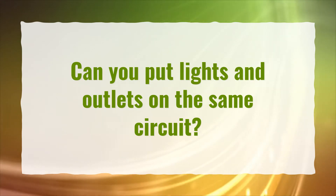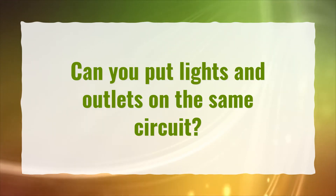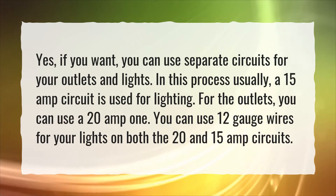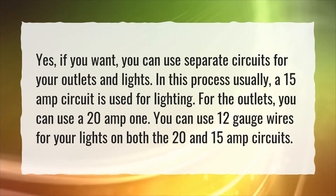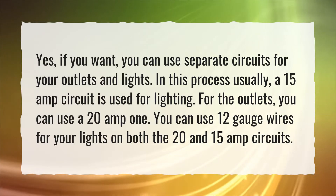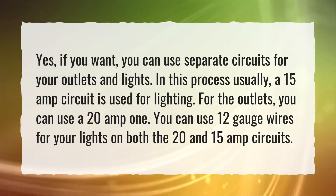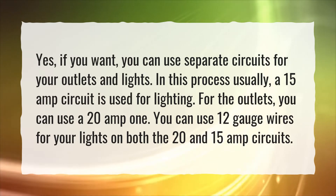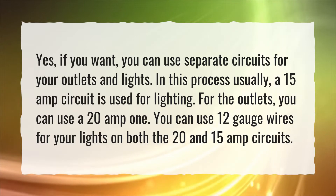Can you put lights and outlets on the same circuit? Yes, if you want, you can use separate circuits for your outlets and lights. In this process, usually a 15 amp circuit is used for lighting. For the outlets, you can use a 20 amp one. You can use 12 gauge wires for your lights on both the 20 and 15 amp circuits.